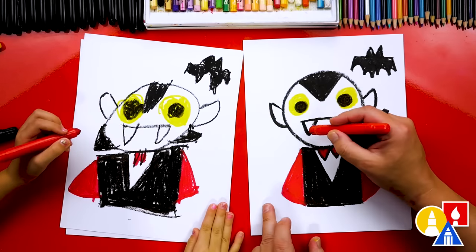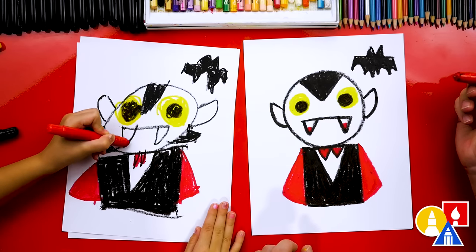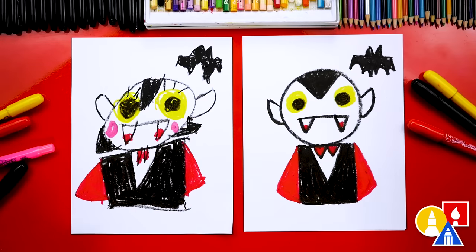Let's make our vampire a little more spooky. We could add little red spots on the bottom of each tooth. Oh, that's really spooky! Give me five — we did it! We finished drawing and coloring our vampires. I especially love that you added eyelashes and pink cheeks to finish your drawing. You can even add more things to your drawing.